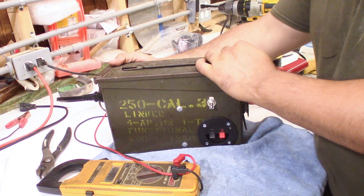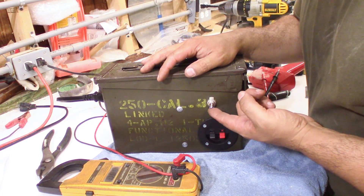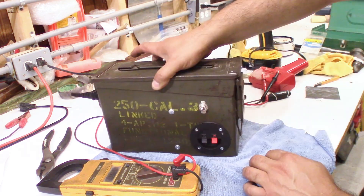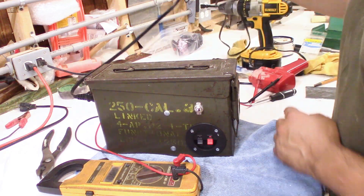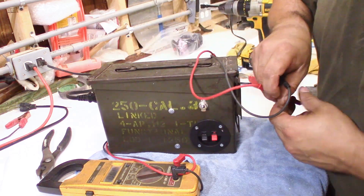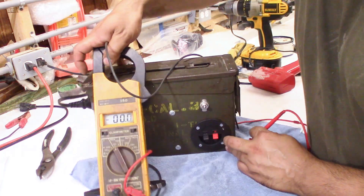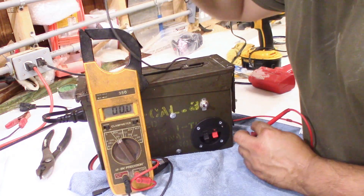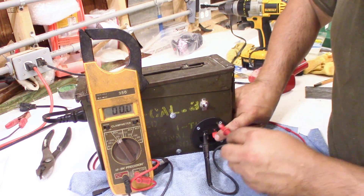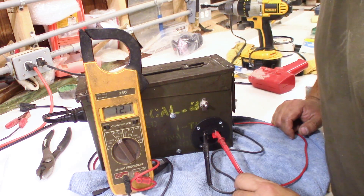There we go. I don't hear anything — quiet. Turn it on. She's on. But do we have 12 volts? Let's check it out. Let me set this up so you can see it. There you go — put this here, put this here. And there we have it.